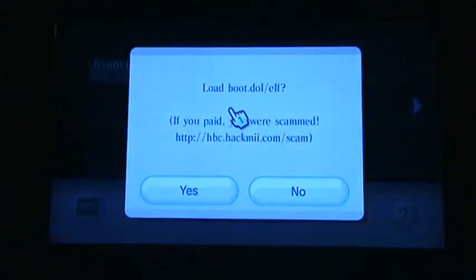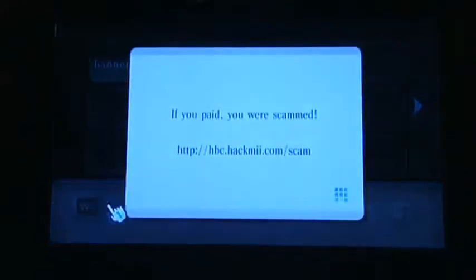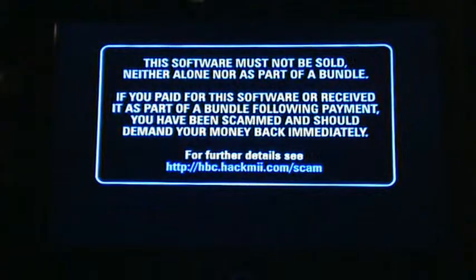It will say load boot.dol slash ELF — select yes. We would like to load this because we do want to install. Then for about 15 seconds you're going to get a message that tells you if you paid for this you were scammed, and that it's 100% free software.